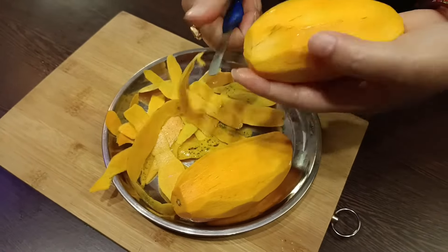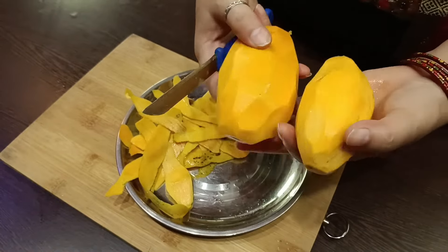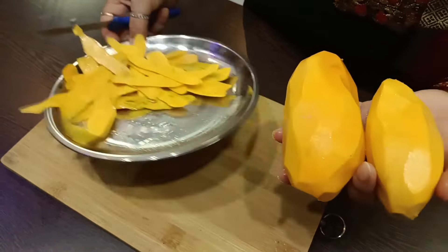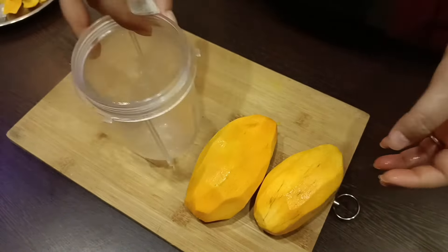If you are watching this recipe, please like, share and subscribe. Please like, comment and tell me what recipe is coming.